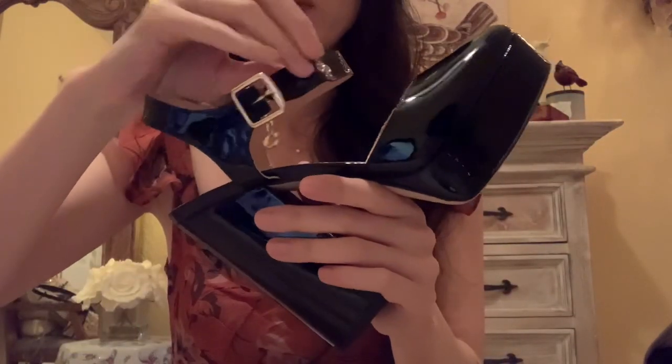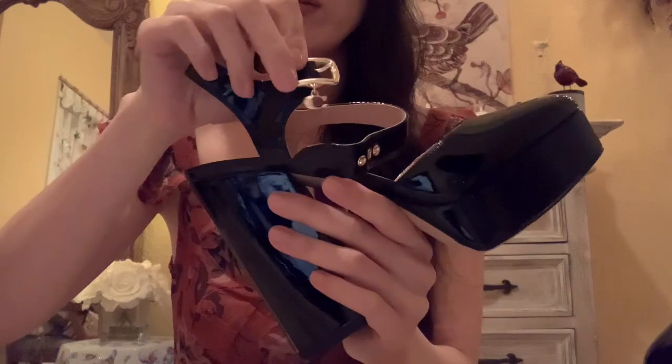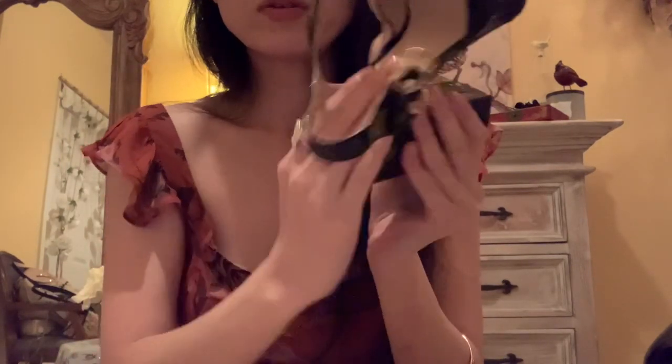And then we have a gold-toned buckle with three holes here, and then the buckle is right here, and then it has this dangly charm. The footbed is very well padded.